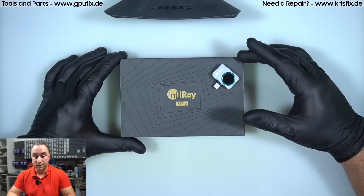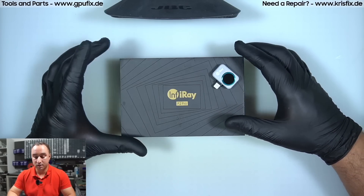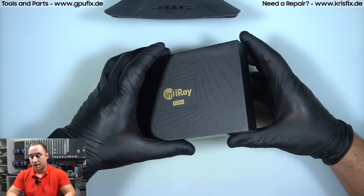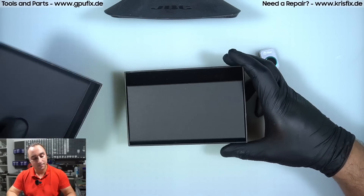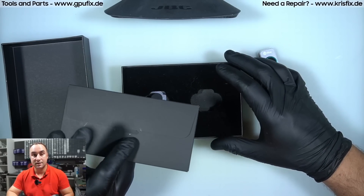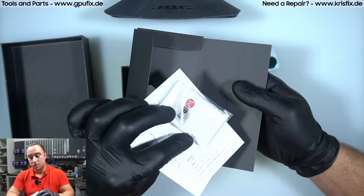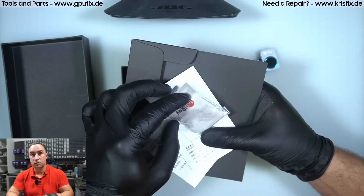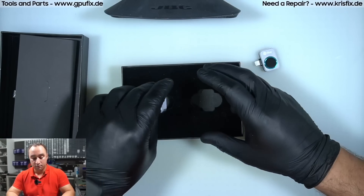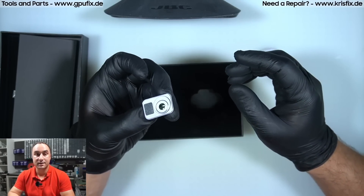I've been using the camera for over a month now. This will not be an unboxing video because the camera is already unboxed, but I will show you what is in the package. It's not a lot but it's enough — we have some manuals, a cloth to clean the lens, and the camera also comes with a macro lens so you don't have to buy it separately.